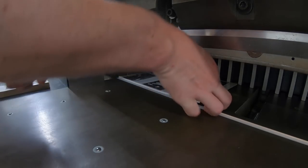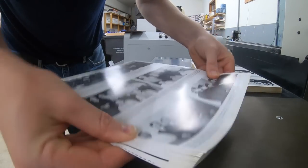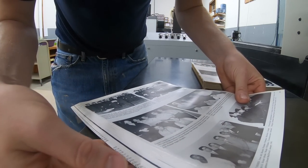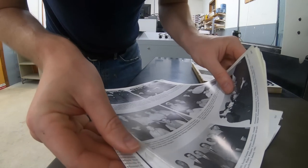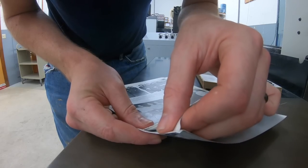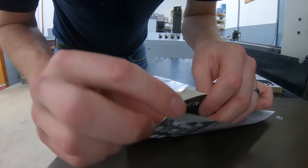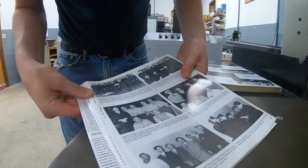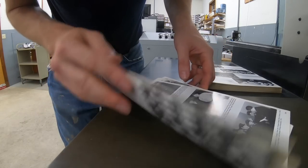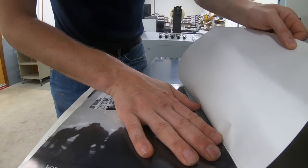That might actually be enough. If you can fan apart the pages individually — I got to take less off, I almost cut that text off. And that's still kind of tipped to the end sheet. By the way, when you take an end sheet and glue it to the book block, that's called tipping. I got lucky — I was way too close, but that should be good. This last sheet I'll just kind of pull off by hand.